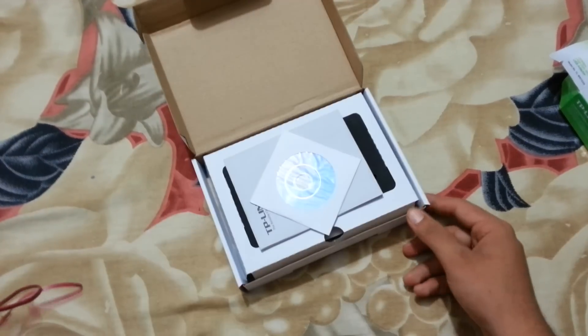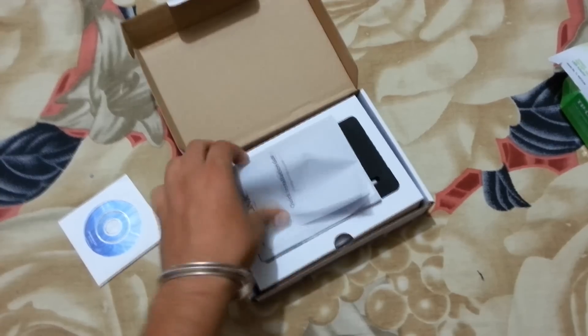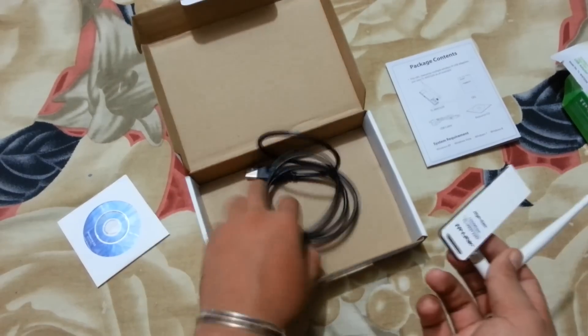In the box we have four things: a CD for drivers, a quick installation guide, the main USB adapter with a 4dBi antenna, and lastly a USB cable to connect your adapter with your PC.